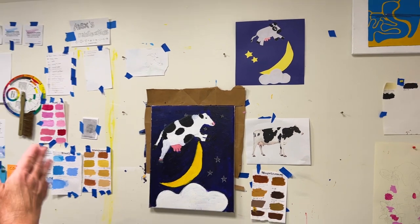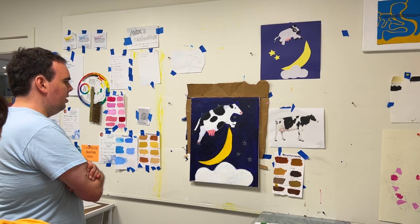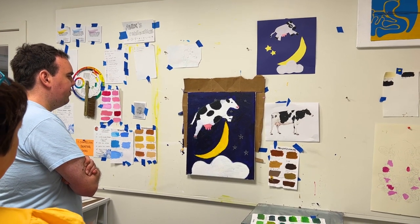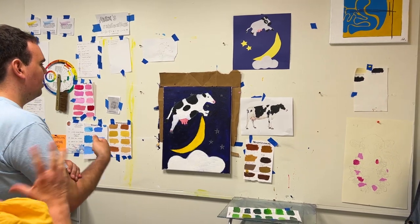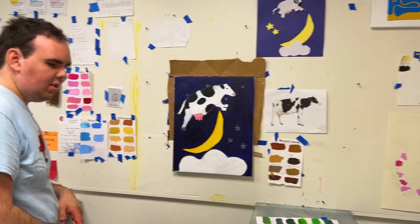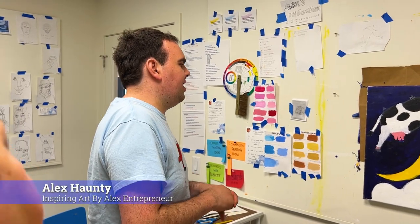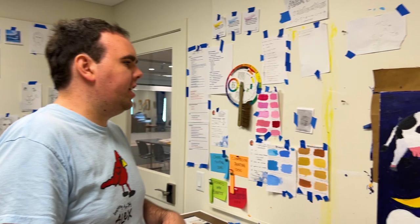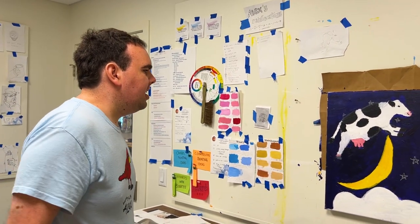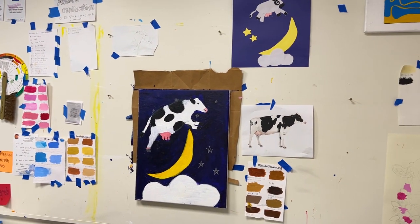They were working on the cow this past week. The mentor was encouraging him to round out the cow, and then he was rounding it out. It looked like a dog at first, and then it turned from looking like a dog to more looking like a cow. To do that, he had to look up a picture — he went to the Internet and pulled a picture down.